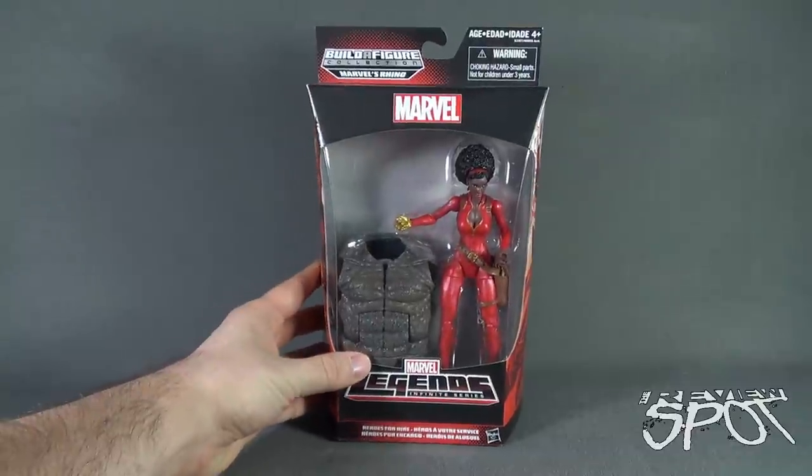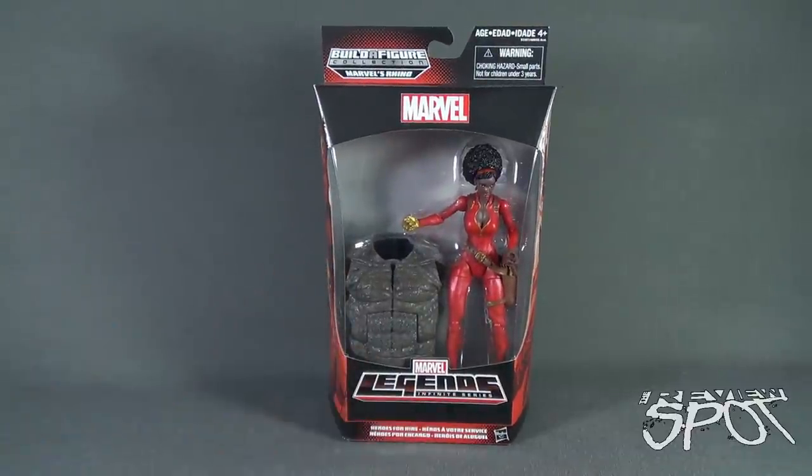Spot's gonna take a break, get this opened up, and when we come back we're getting a better look at the Heroes for Hire Misty Knight. Don't go anywhere guys, there's more — stay tuned.